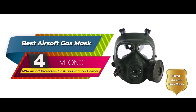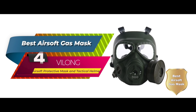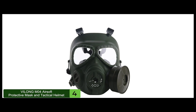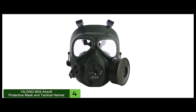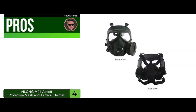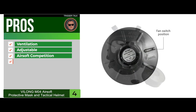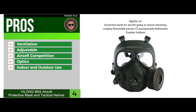Next, we have the best airsoft gas mask: the VILONG M04 Airsoft Protective Mask and Tactical Helmet. This mask is no ordinary gas mask, and it's not just for competition. A lot of people use it for multiple purposes — it also makes you look intimidating and stand out among the crowd. In short, it's a multi-purpose mask for just about any necessary situation. Its pros are: the ventilation is impressive, it's easy to adjust for a perfect fit, it's excellent for airsoft competition, the optics don't fog up too easily, and it's excellent for both indoor and outdoor use.